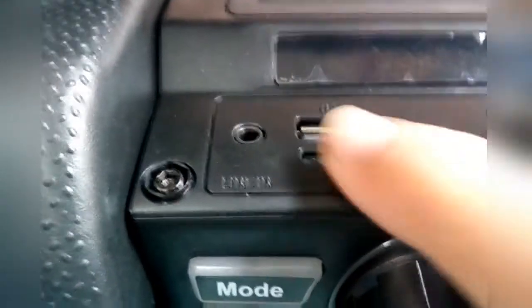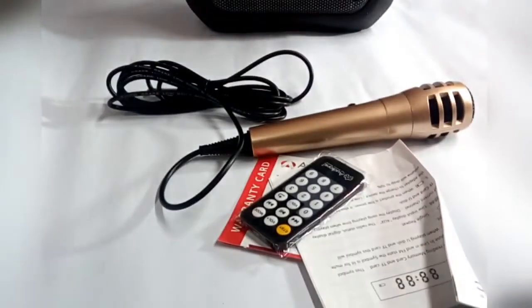As you're watching here, you can see there is a TF card slot — yes, TF card — and an aux wire port, and you can see a USB for the mic and for charging. This is the LED light.